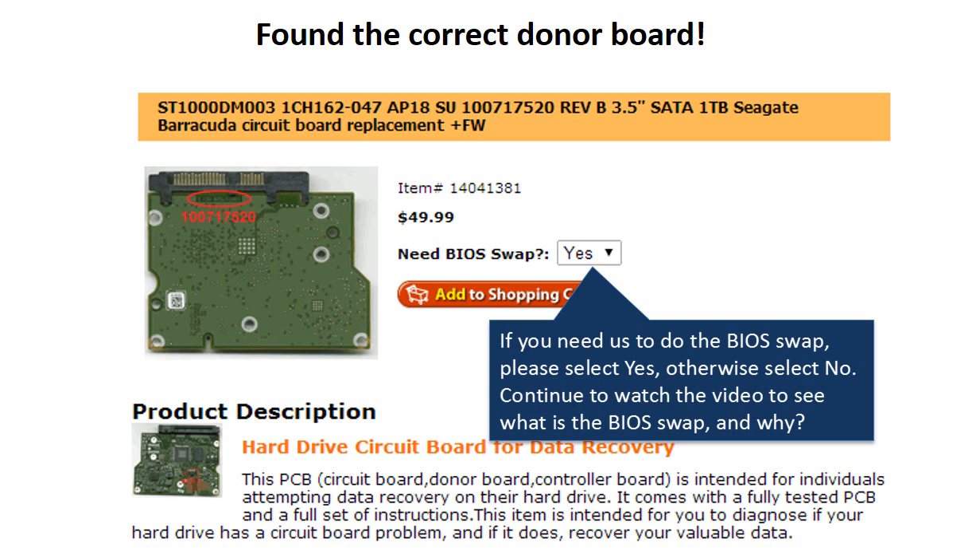Now you found the correct donor board. If you need us to do the BIOS swap, select yes and ship your board to us — we do the BIOS swap for you for free. If you want to do the BIOS swap by yourself, select no, and we will ship the donor board to you directly.